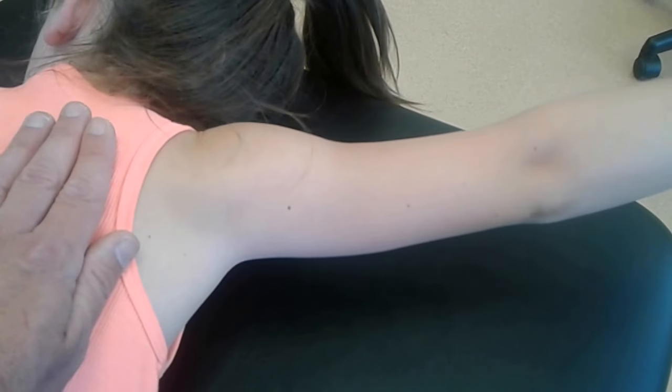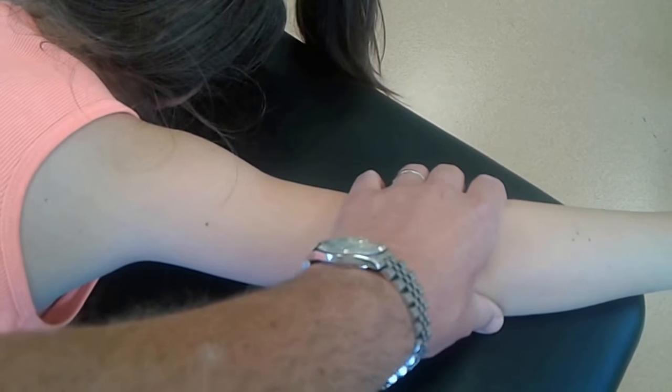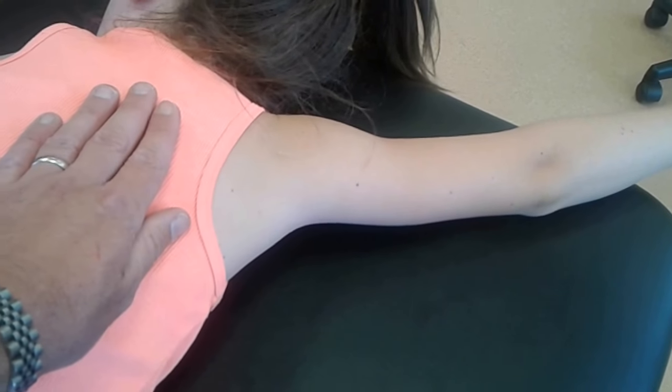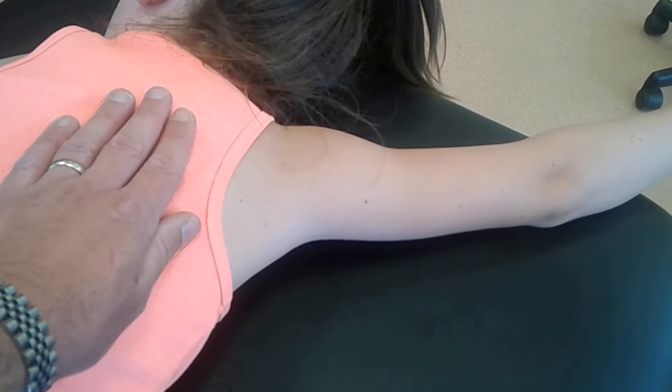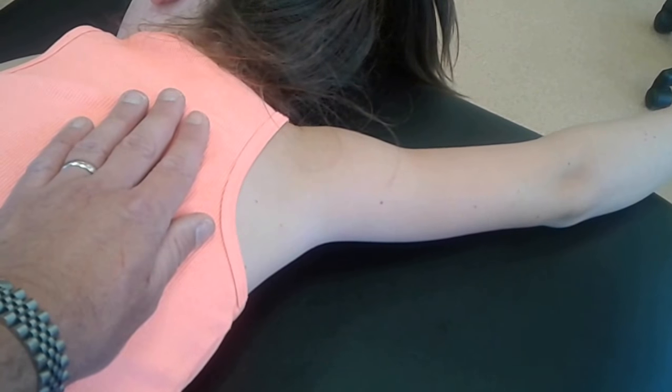Go ahead and lift up — and I'm just palpating here. So the shoulder wants to be at about 145 degrees of abduction. I know she's a grade 3 because I applied no resistance, and she was able to maintain the correct range of motion at the scapula.